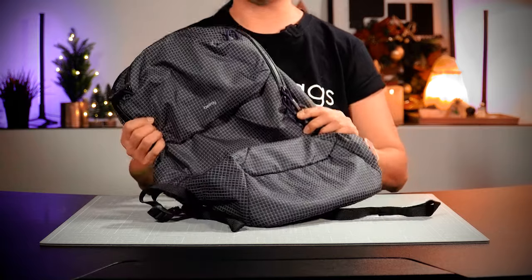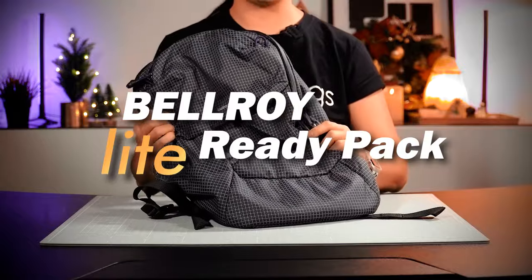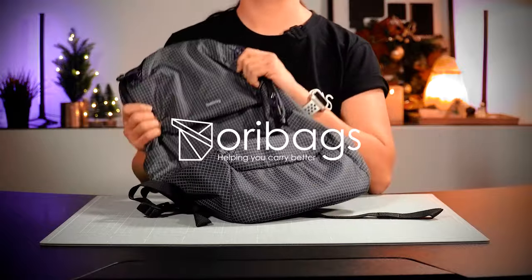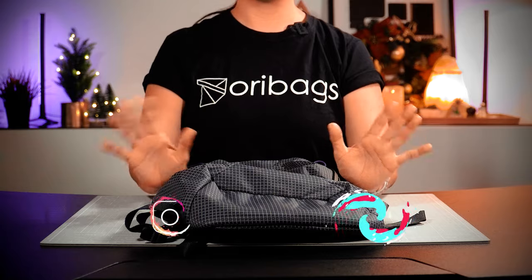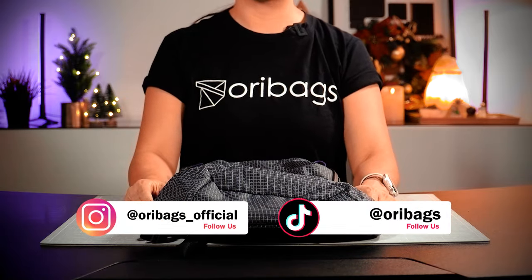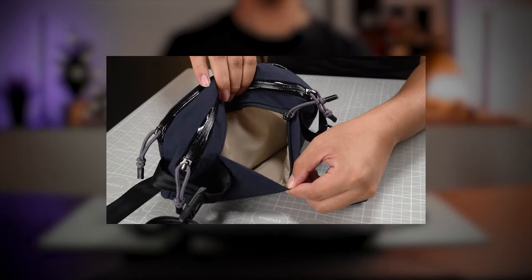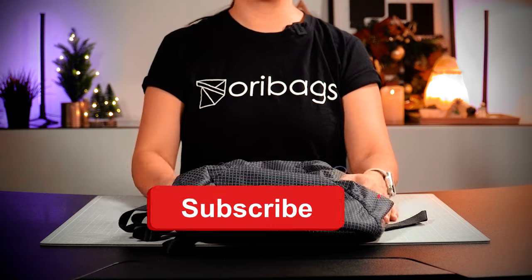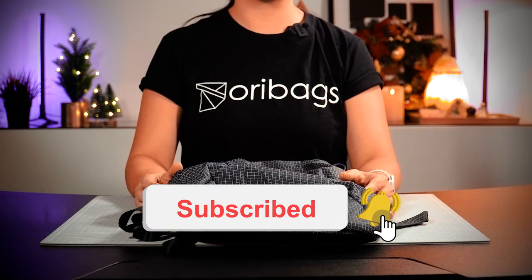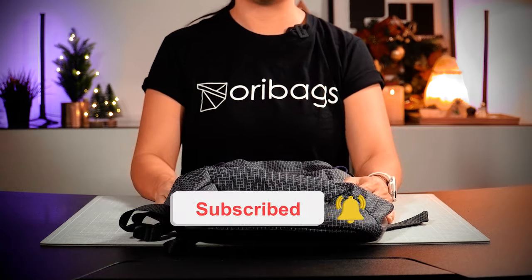Lightweight and sporty — on this episode we are going to be checking out the Bellroy Light Ready Pack. Hey, apa khabar guys, this is Jin from Oribex and on this channel we are all about coming up with product videos and tips to help you carry better. If you're new here, please consider subscribing and don't forget to turn on that bell button so you don't miss out on videos just like this one.